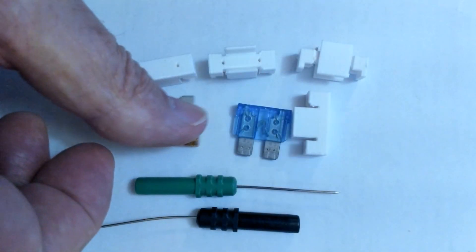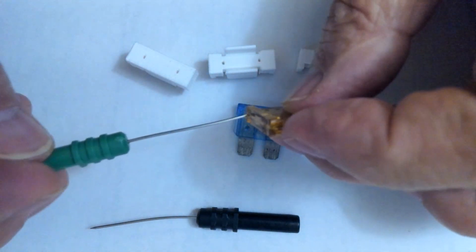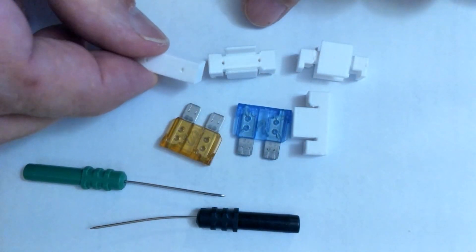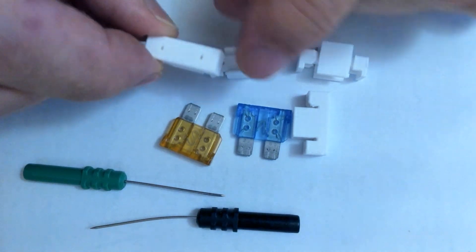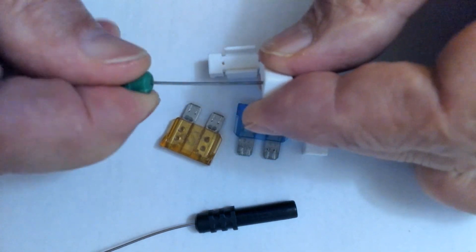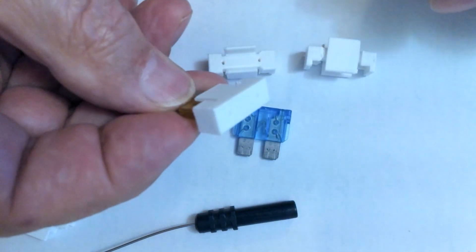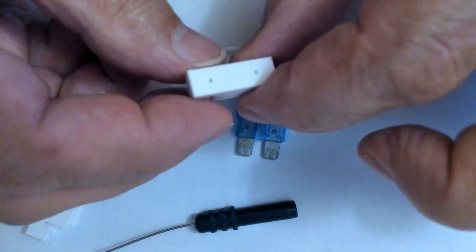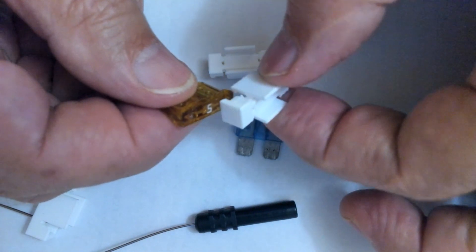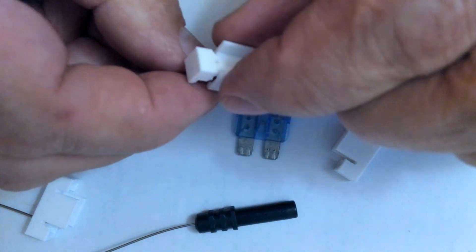A lot of cars use ATC fuses and, contrary to the ATO, they don't have a top that comes off — you can't just stick a pin in there or back-probe and expect it to stay. So I'm currently working on some prototype items — these are little caps with holes in the end where back-probe pins will fit in relatively snug. Once those are in there, these caps fit right on the end of that ATC fuse, allowing us to stick our back-probe pin in. This is one design; the second design is a little bit different. Both are in prototype stage, but they both snap on the end of that fuse and provide a hole to put the back-probe pin in.